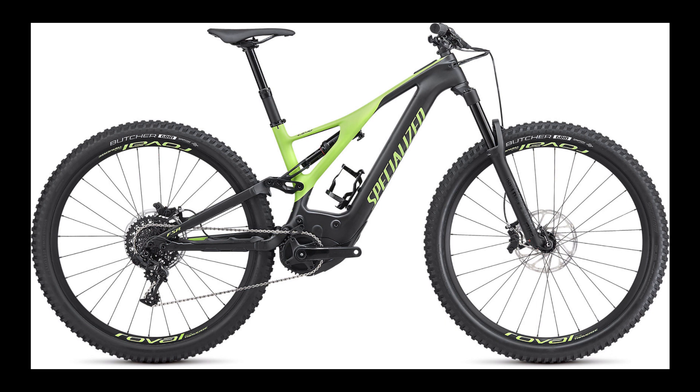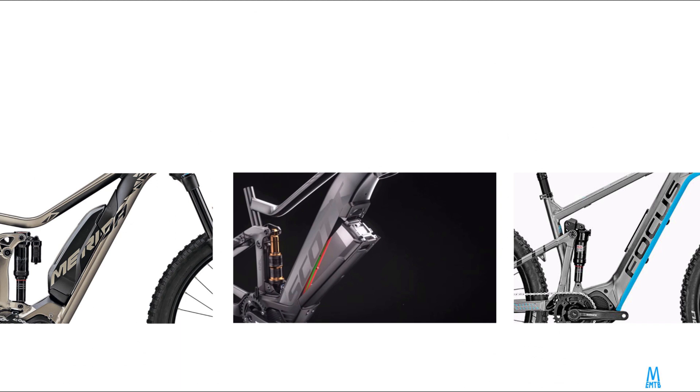But it seems it adds cost. To make a good integrated design that doesn't add weight or cost, we need alloy frames that can be built without removing any material.